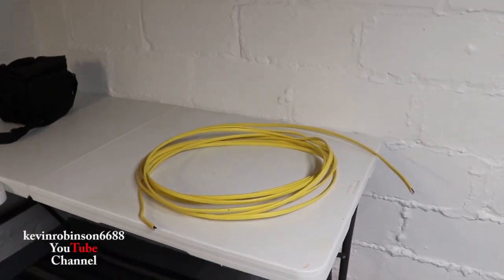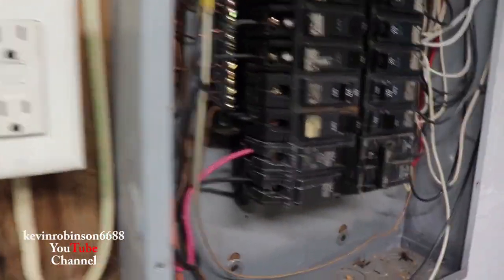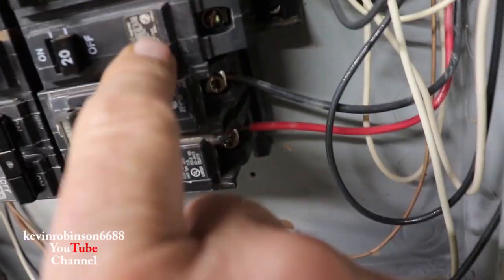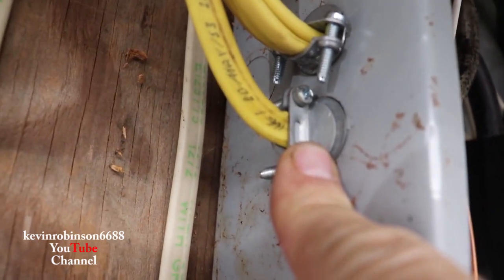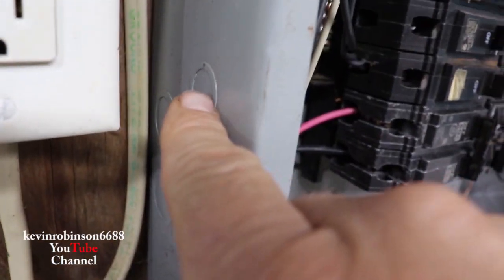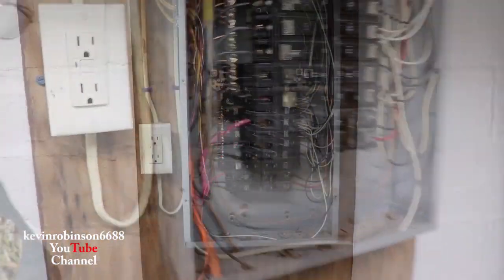I'm going to wire up a couple of receptacles over there where we put that table. I found an empty 20-amp breaker right here with no wire going into it, so we can use this one to feed the power over there. What I have to do is knock out one of these holes and put in one of these little Romex connectors — it's just a little clamp to hold the wire in place and keep you from yanking it out of the breaker box.